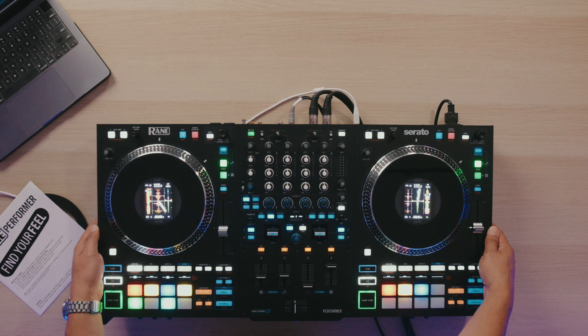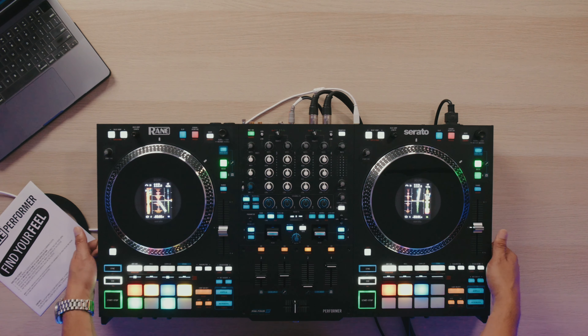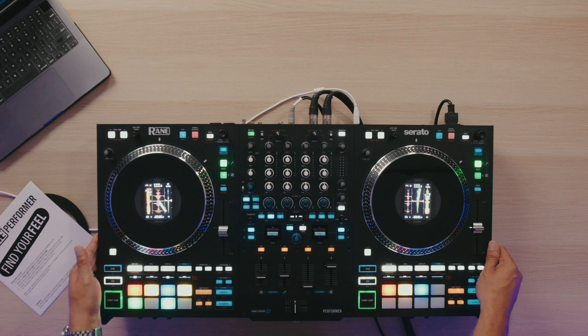Especially if you plan on taking this on the road a bunch, I could see this lasting quite a long time. I've never had issues with my 72 nor with my 70 8-track edition. And this is going to be a nice addition to the collection.